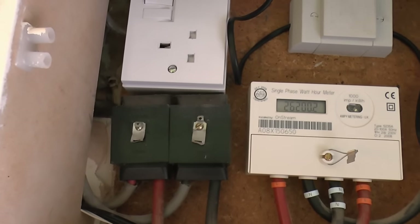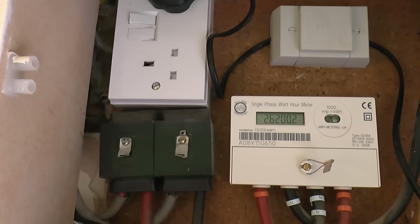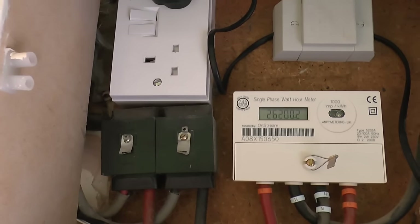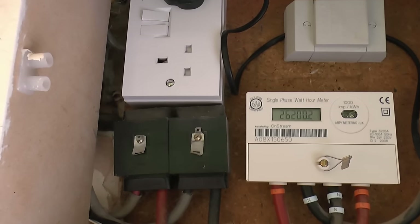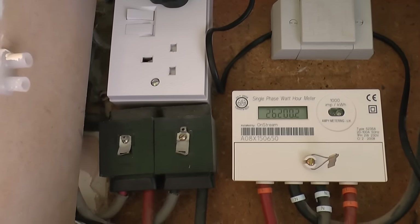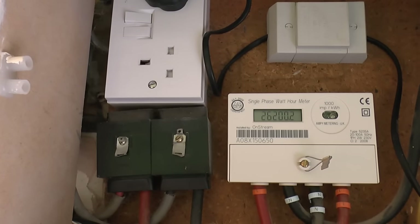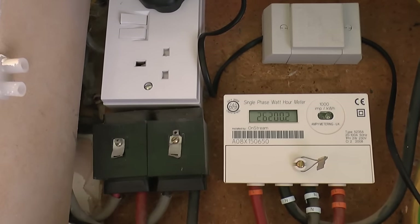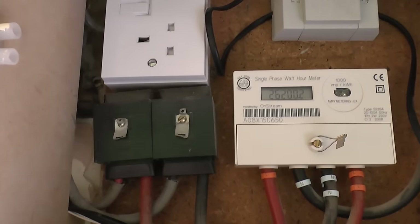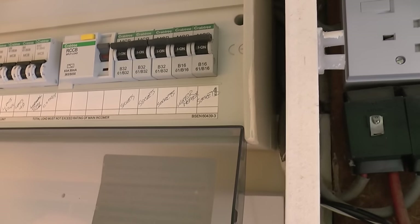These two black boxes are just connectors — two separate items. On the left is line and on the right is neutral, and all they're doing is joining the cables coming in from the meter to another wire that goes to the consumer unit. Normally you'd only have these if you had two or more consumer units, where you'd join all the wires together. In this case they're not particularly needed since it's a single wire in and out, but the wires just go through the side and into the consumer unit on the left.